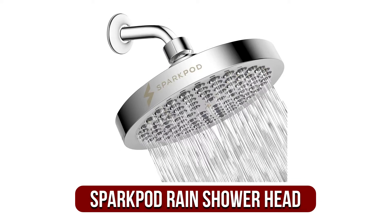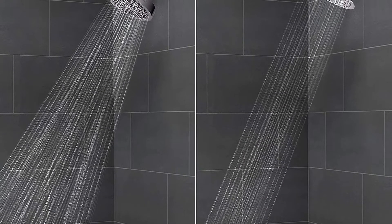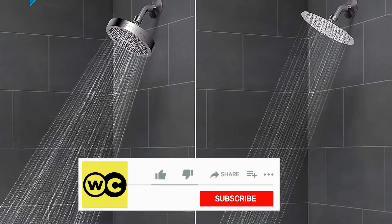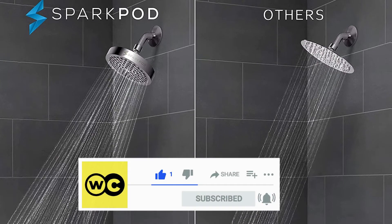At number 1 is the Sparkpod Rain Showerhead. Perhaps the most effective showerhead for rainfall in this list, this is the epitome of luxury. Luxury comes in many forms and sizes and this bathroom rain head makes the ideal replacement. The Sparkpod Showerhead will shower you in a stream of hot water that will leave your body and mind calm.